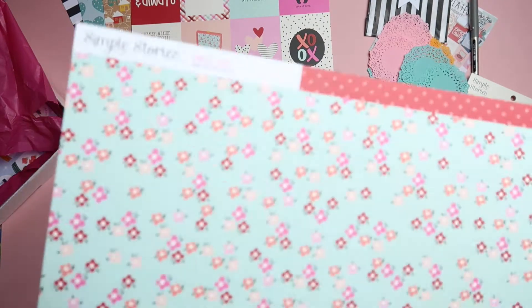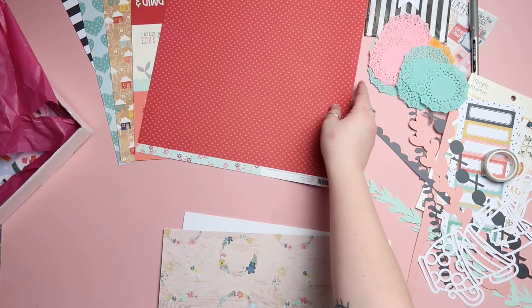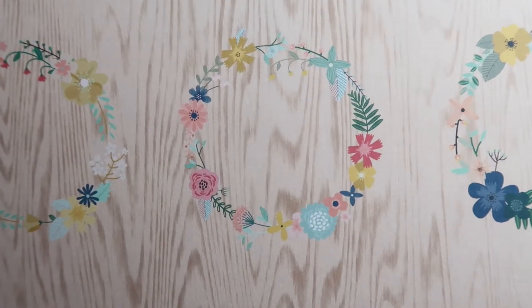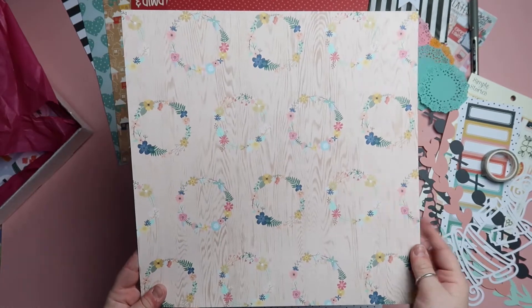The back of the Sweet Talk cut-apart sheet has little sprinkles, so I'm going to have to work out which of the cards to bin off so I can use the back. From the Sweet Talk collection is also this floral paper, and on the back it's kind of like a polka dot but not quite a polka dot. I think this is another custom sheet — I love this wood grain with the floral wreaths on the front.